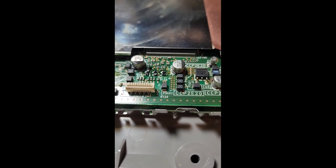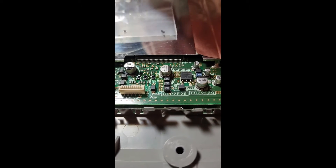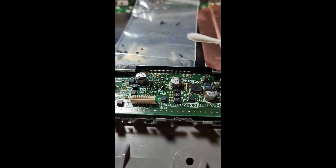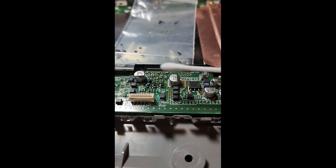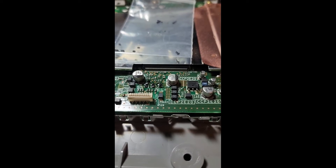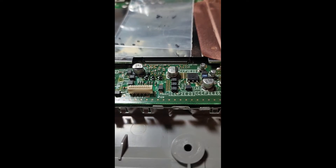These Zener diodes are going to be your next issue. The soldering could be a little bit better, but with how small these are you just do what you can. There they are in comparison to a Q-tip — tiny, tiny diodes. They are 3.9 volt, 200 milliwatt diodes.